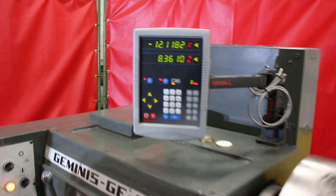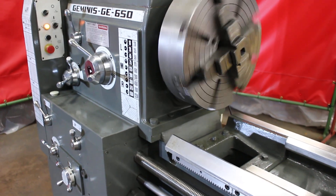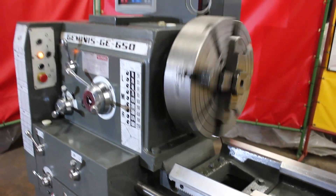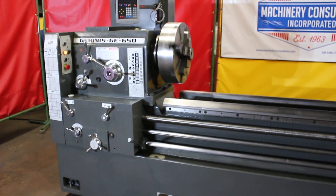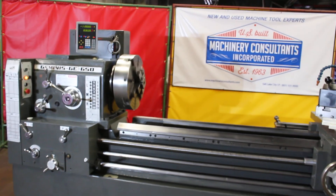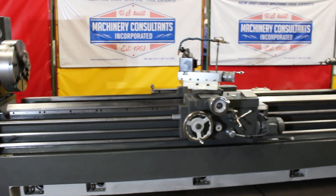Very nice. Every type of threading that's available is on this European-built machine. The machine was built in Spain, at the Geminis factory, which was a division of Lagoon back in the day.